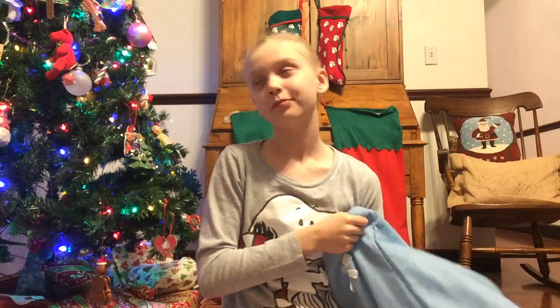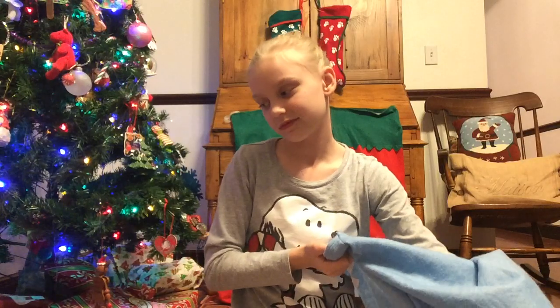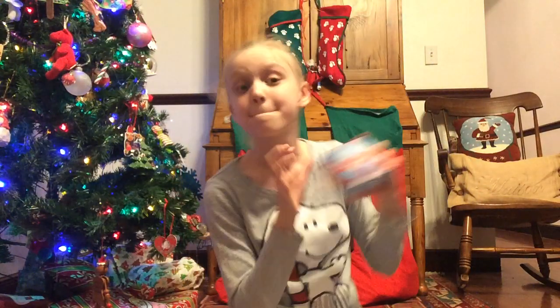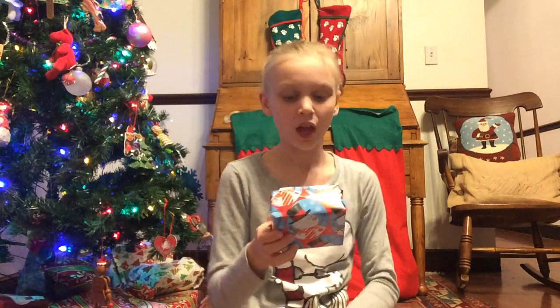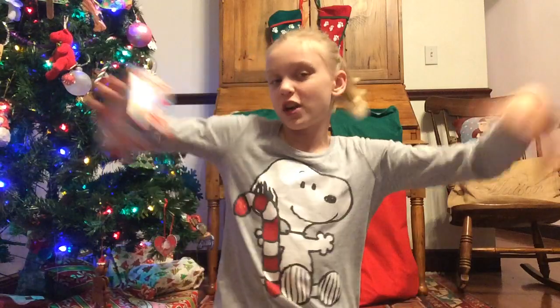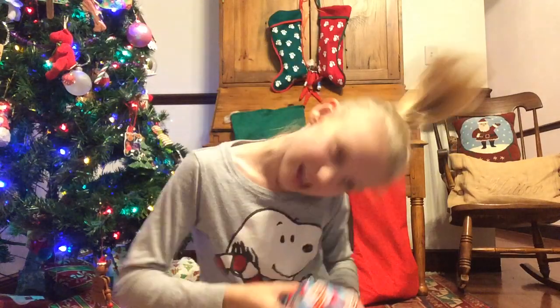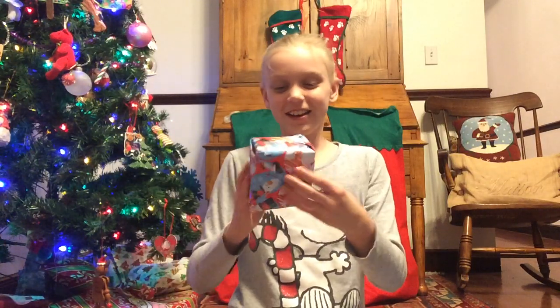I pulled out a box — it's a little silver one with cute snowman wrapping paper. Let's see what we got. I'm really excited, so let's get started!